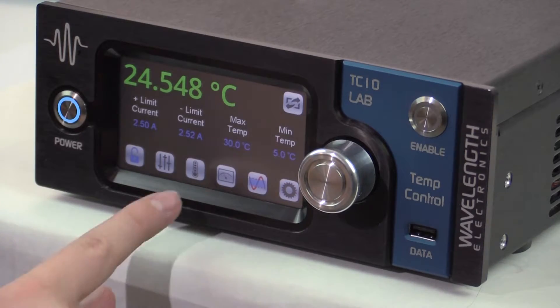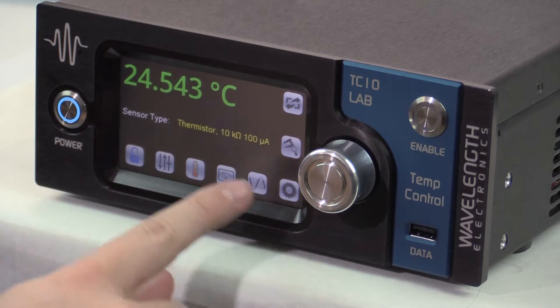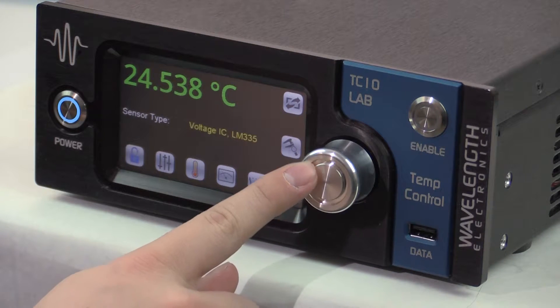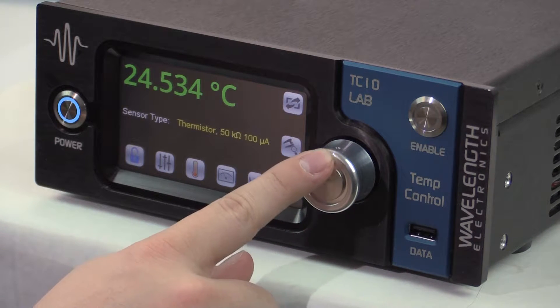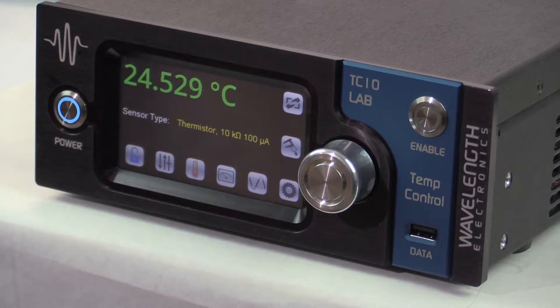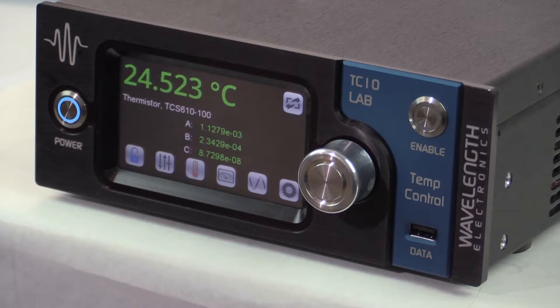On the sensor screen, select the sensor by pressing the sensor name and turning the knob to cycle through the sensor types. There are 14 pre-programmed sensor calibrations and custom sensors can be added using the remote command set. Once the sensor has been selected — in this case 10k ohm 100 microamp — check the coefficients for the selected sensor by pressing the calibration icon. Note the sensor name does not force a particular bias current; the bias current is shown in the name to indicate which range the sensor is calibrated across.